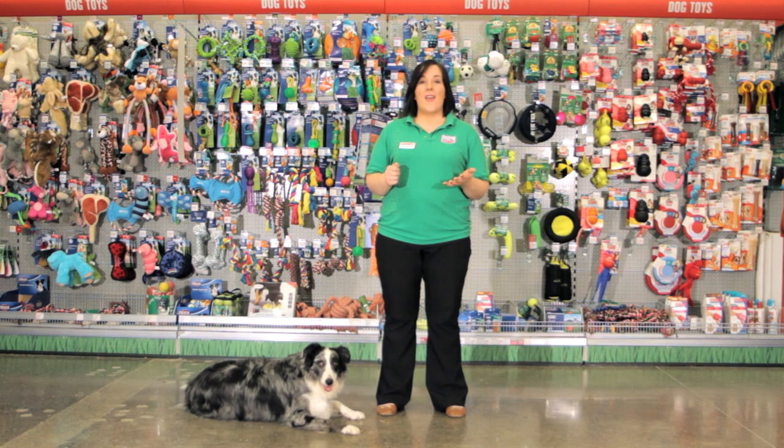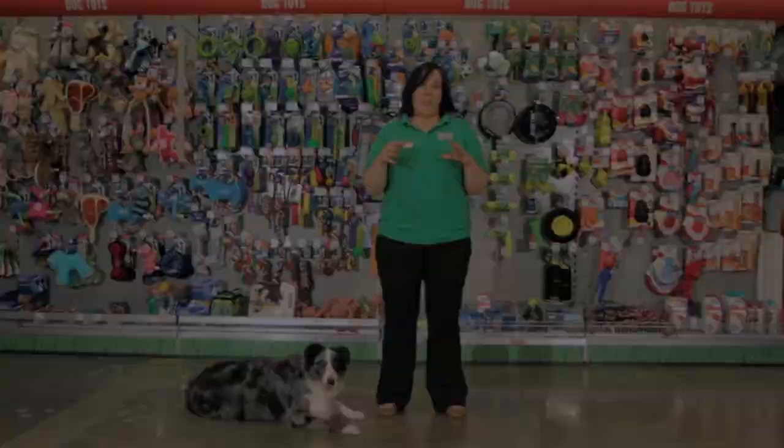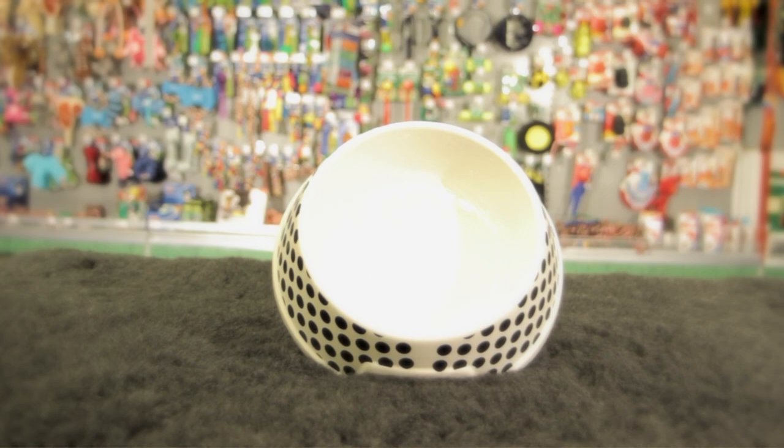Ceramic bowls are heavy, they can't be tipped over easily due to their nature, and they can be painted a variety of designs and colors too.